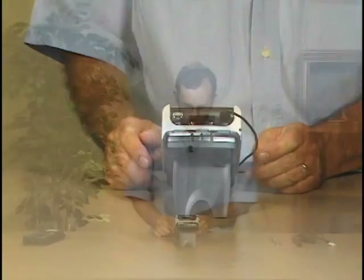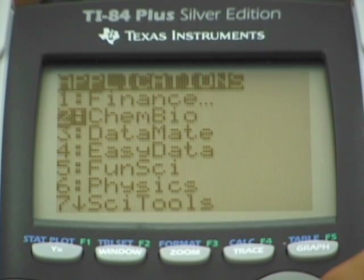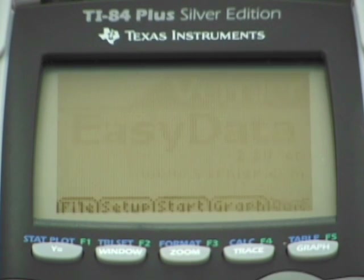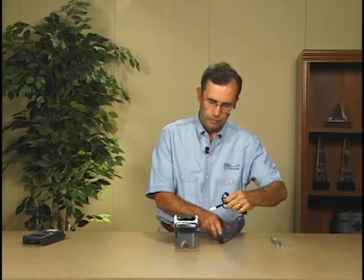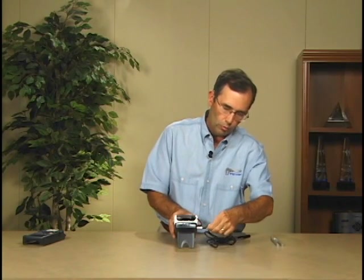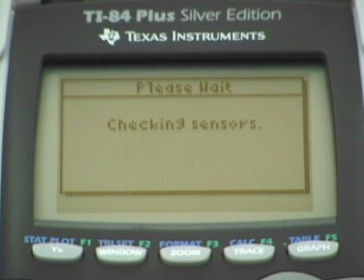All we do is press the Apps button, scroll through the list of applications on the calculator until I find EasyData, and press the Enter key. EasyData will start up. In this case, the screen is blank because it has not found a sensor. So we'll plug in a microphone. When we do that, the microphone will be recognized. It will Auto-ID the microphone and set up an experiment.